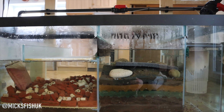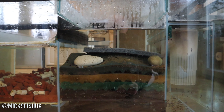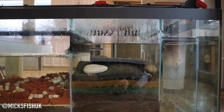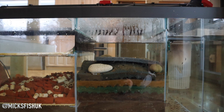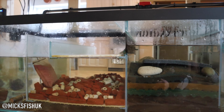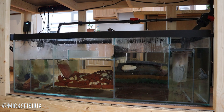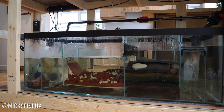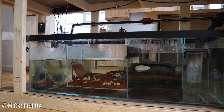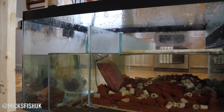I was scared of it at first because there are so many different ways people set them up. The filter sponge area is supposed to be for K1 bio media to tumble around in, but I got told how noisy that is with an air pump. I've got it in my front room and wanted it as quiet as possible. The guy I got the second stingray from didn't use K1 either — he said as long as you've got enough bio media to take the load, you'll be fine. And touch wood, it's all going well. Look at the tank — it's crystal clear, all the fish are eating healthy.